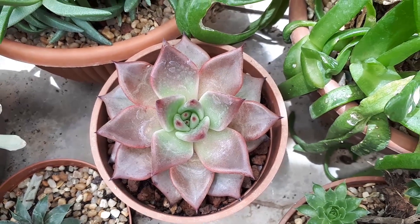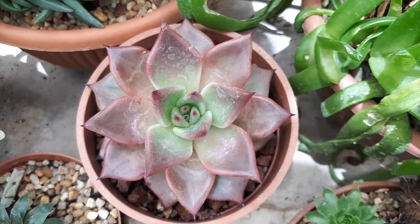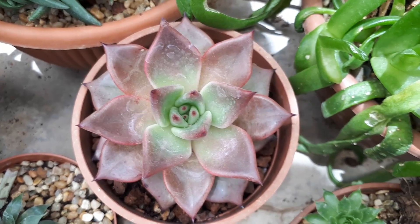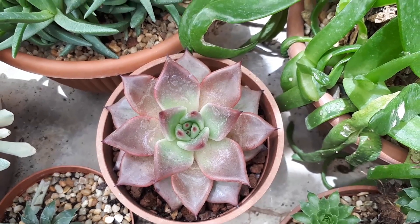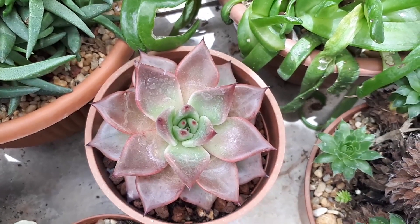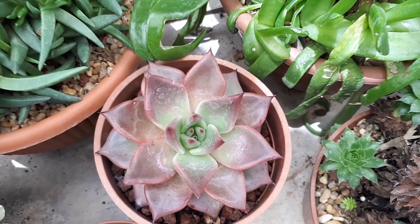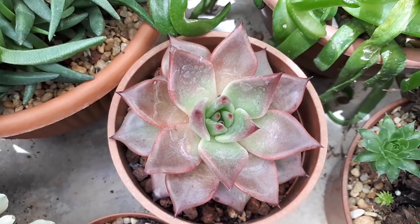Half shade in hot climates is better because it burns the leaves, but unless you have temperatures like 46 or 47 Celsius (around 110 to 120 Fahrenheit), you can grow it in full sun, half shade, or full shade with light. You can also grow it as a houseplant indoors. In a container, use sandy soil and put gravel, lava rocks, or pebbles at the bottom of the pot for drainage.